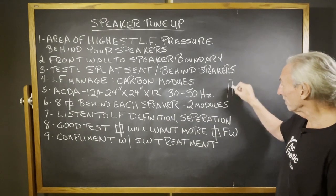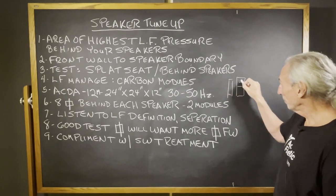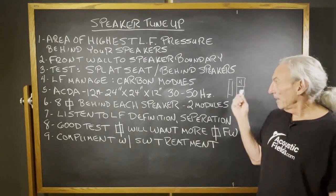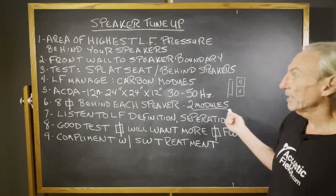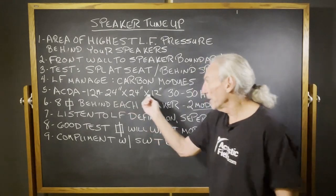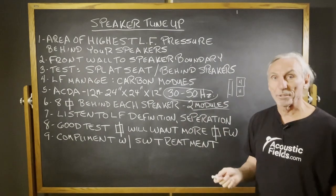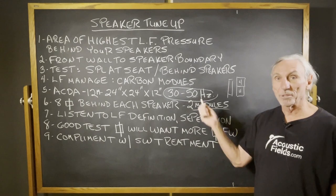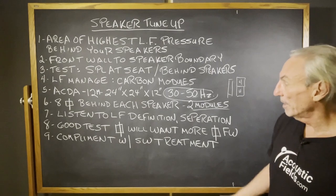We've got our speaker here, and we're going to put our carbon modules — two of them — so that's four square feet behind each speaker, providing eight square feet of surface area behind each speaker with two modules. They're 24 by 24 by 12 inches, and for this exercise we're going to focus on the 30 to 50 Hz range, or the ACDA-12 technology, because this is the most problematic frequency range we usually see between the speaker and the front wall.